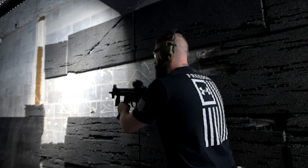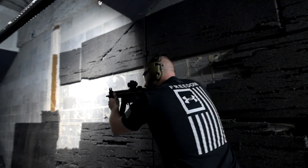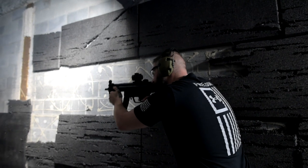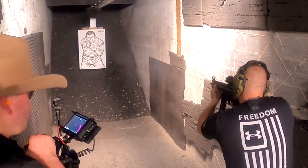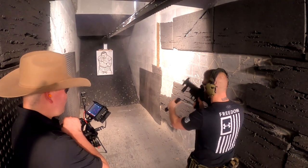Yes! Alright. Yeah, that's cool. Alright. Yeah, that's cool.